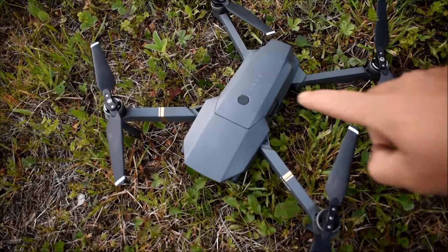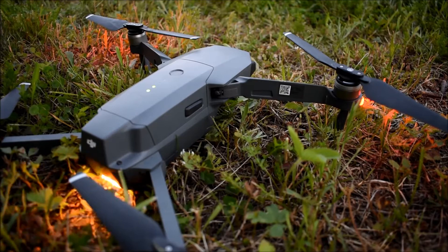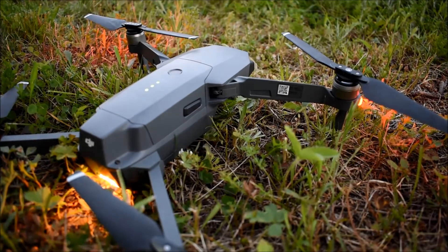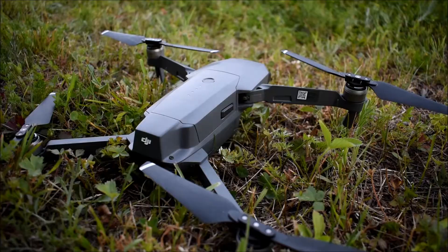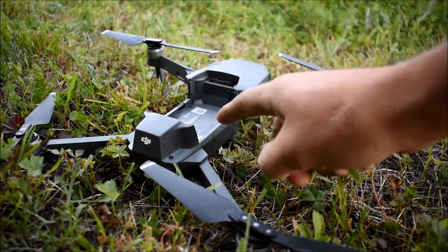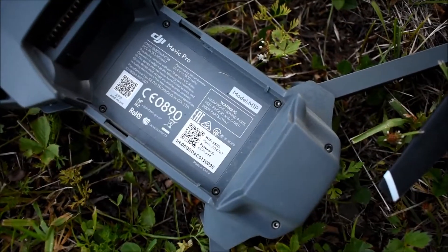So we'll go ahead and power it on now. If you didn't see my last video and you have no idea where the Wi-Fi password is, you can look right here on the arm — the password is on the arm. Another place you'll find the password is in the battery compartment right there.